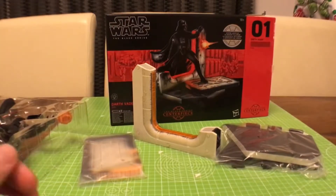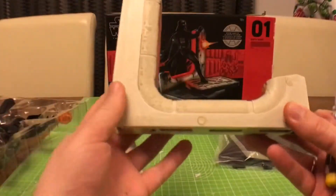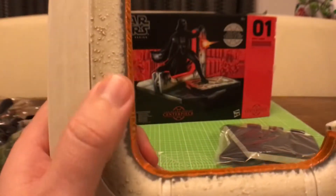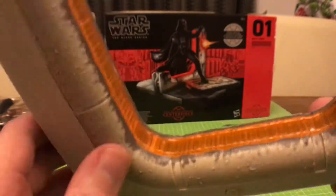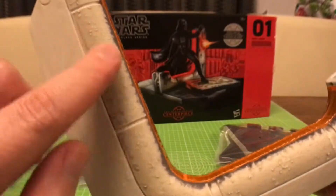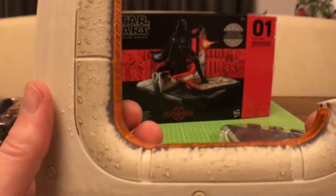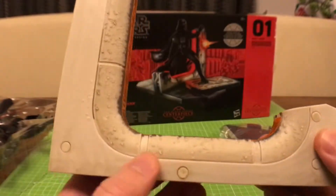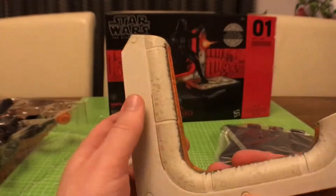All the base pieces are now unwrapped. First things first — the instructions say to put in the batteries. Let's take a closer look at this door piece. There's really nice detailing around the door frame — it's embossed and raised, with some charring marks around the edge and a bumpy texture that has been washed to look darker, as if there have been sparks and melted metal.